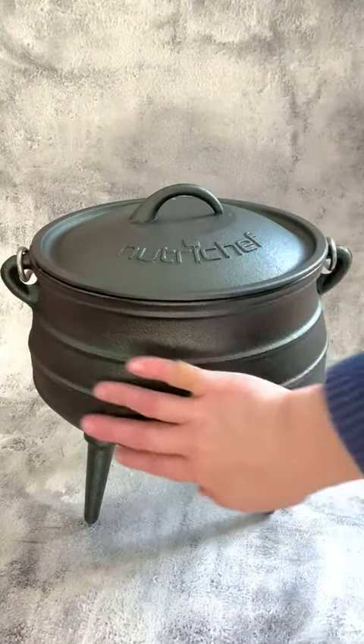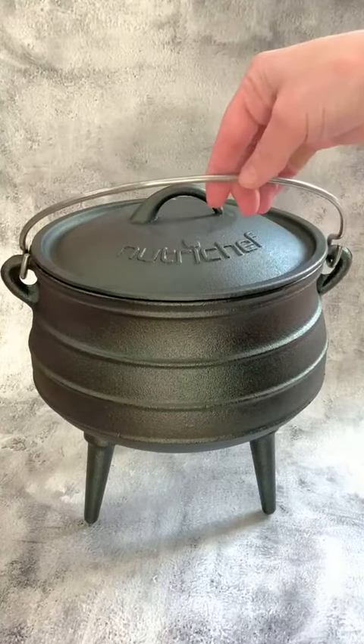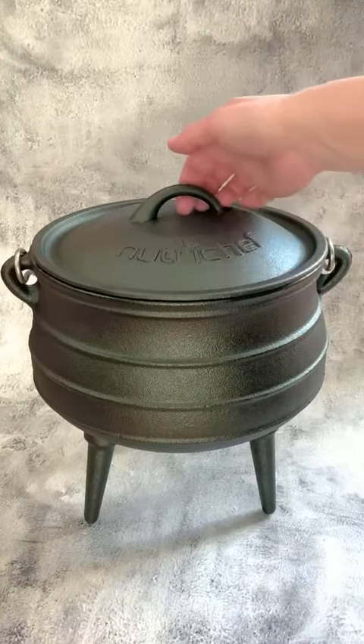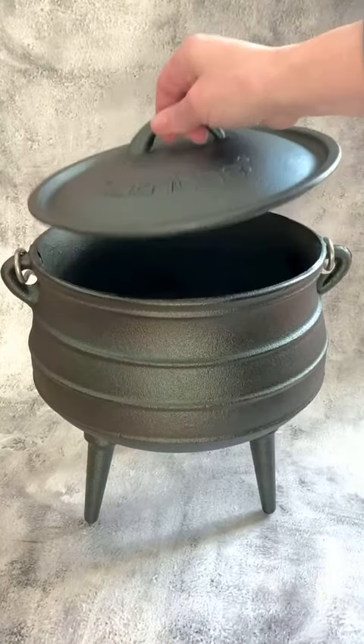It's got a great shape, a nice big belly down here, and it has a great thick gauged handle up here for hanging or carrying. On the lid, we have the cast iron handle as well, so if you're lifting this with a tool, you'll be able to get that under there very easily.